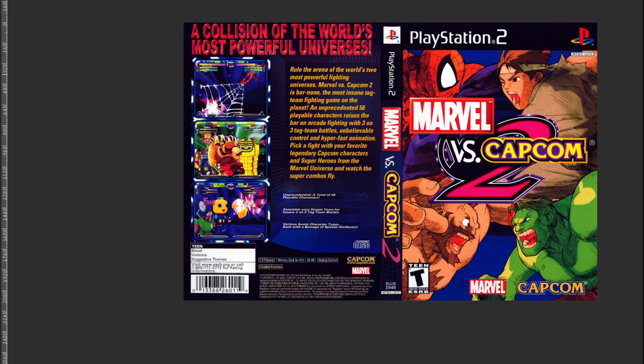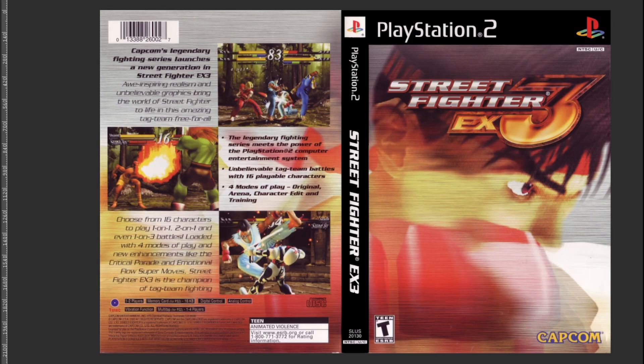Whatever needs to get done, just do it. Doesn't work. Sorry Marvel vs. Capcom 2 — you're a cool game. Don't like your cover. Sorry.